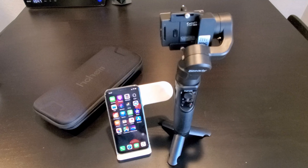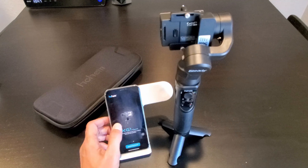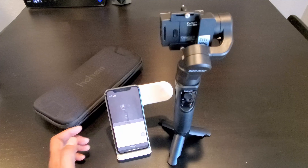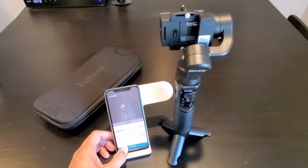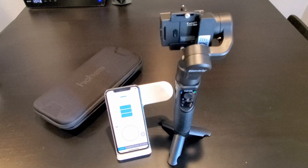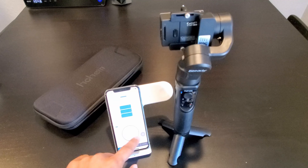Hohem has an app you can download from the App Store or Google Play Store, depending on your device, to remotely control the gimbal. After you install the app, open it, go through and select the gimbal you have. On the bottom, click on Connecting Device, and your device will show up in the device list. Click on your device and then click Connect. The control screen shows the battery life of the gimbal and you get a joystick to move up, down, left and right.